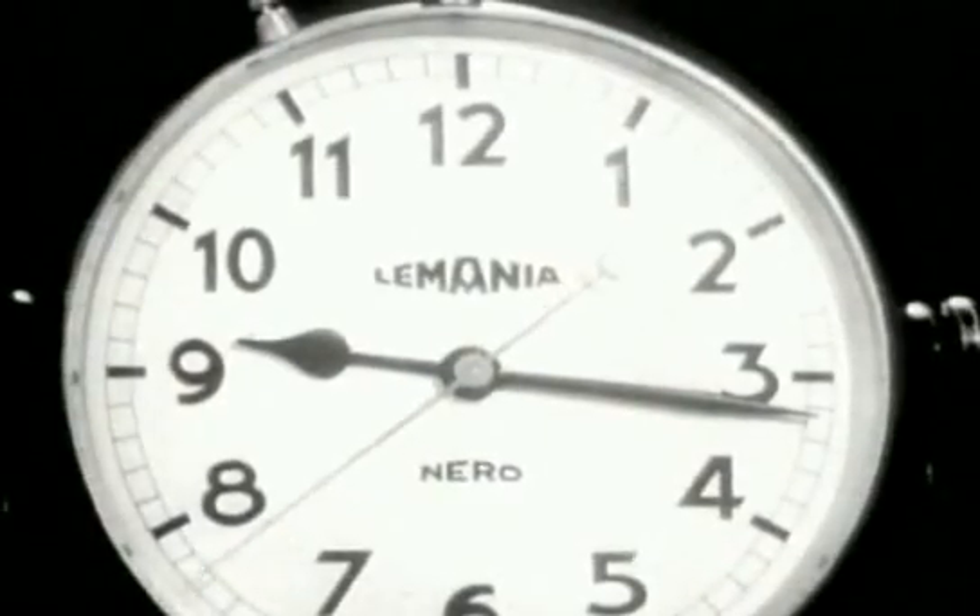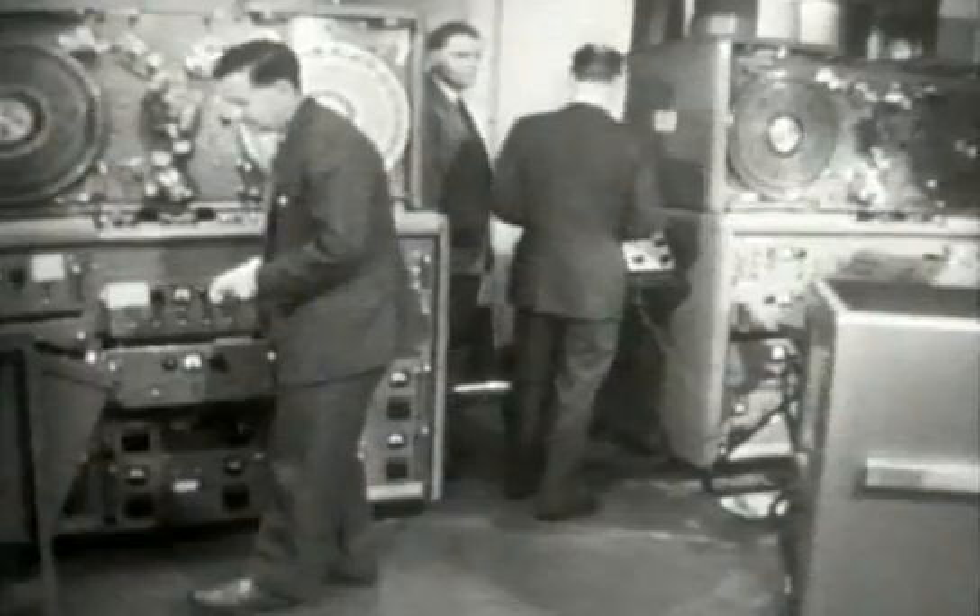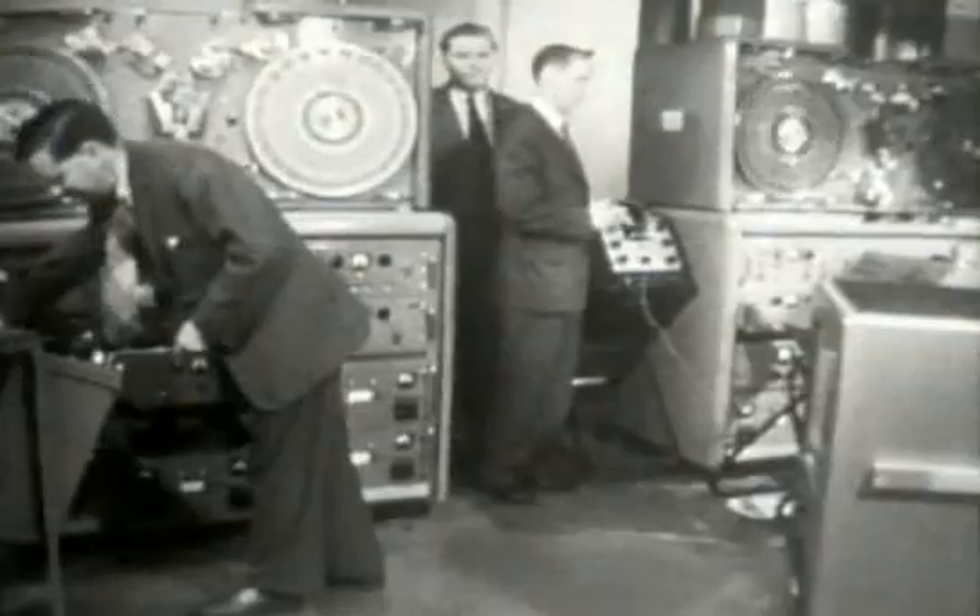Good evening. I want you first of all to look at this clock and to remember the time — just after 9:16. The reason for asking you to do this right at the beginning of Panorama tonight has all to do with VERA — the Vision Electronic Recording Apparatus — the new machine which is in programme service tonight for the first time at the BBC's research department at Nightingale Square in South London.